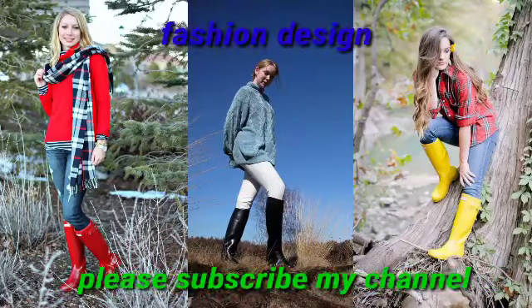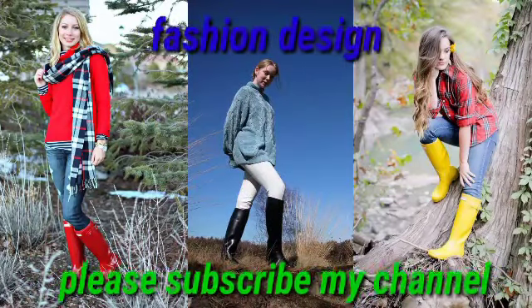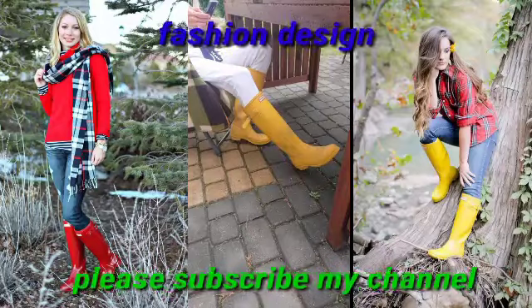Dear viewers, as a fashion item, hunter bull design for women not only makes your image more enjoyable but also keeps our body feeling good. If you want to see more collections, please visit my YouTube channel, Fashion Design, and search my videos based on your own choice.